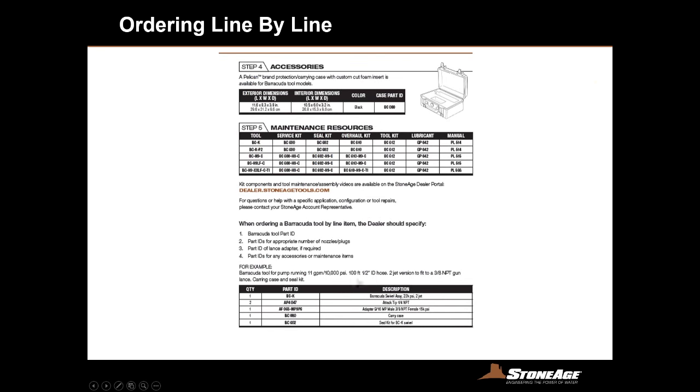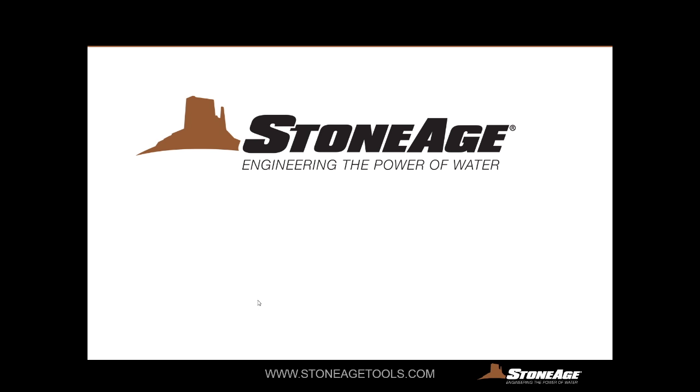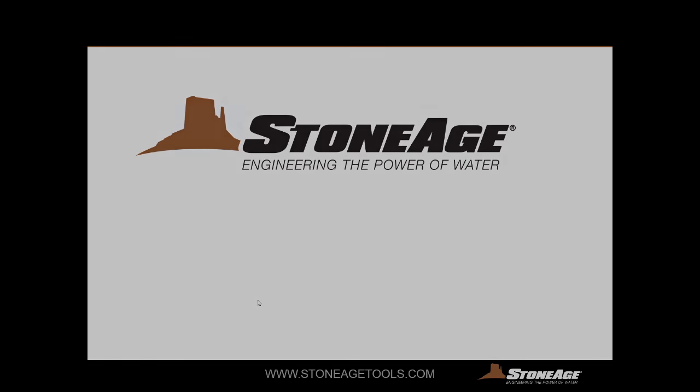Finally we've got accessories — service seal overhaul kits, tool kits, optional cases, and how to add those to your order. We do the same thing for our Spitfire tools and really for all the tools in all our other applications. That completes our quick overview about surface and tank cleaning. If you have any questions you can contact our customer service team or our custom solutions team. Thank you for your time — please give us a call.